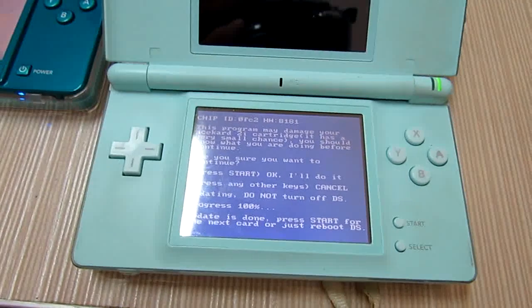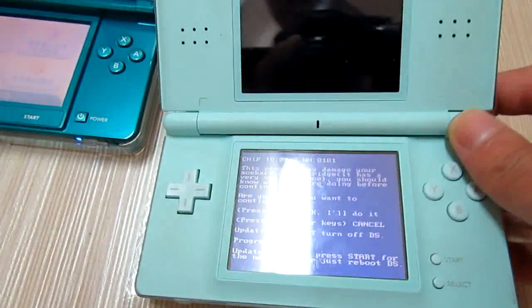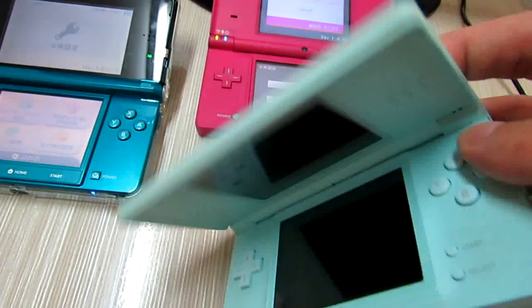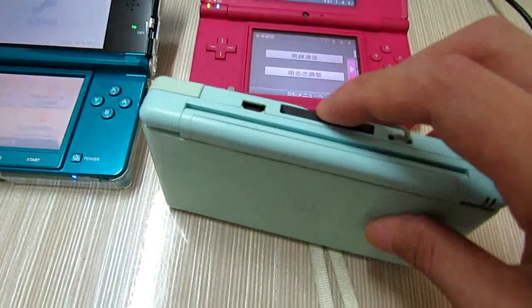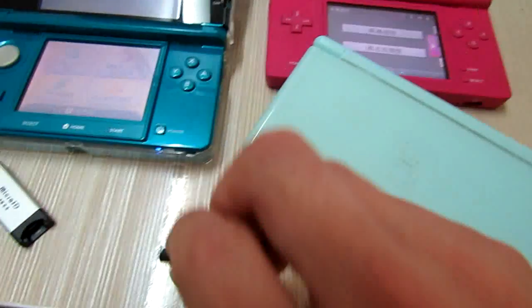Then we will start — press Start — to do the firmware update. Yes, it is in progress. Yes, the update is done.